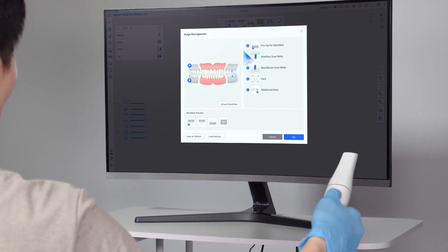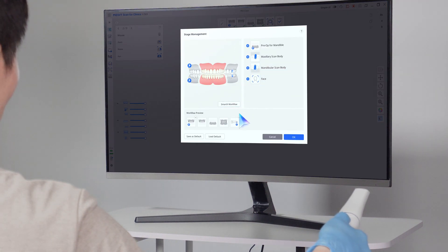Hold the scanner like a remote and move it as you would with a mouse. Now, let's control the scan data using the Air Mouse.